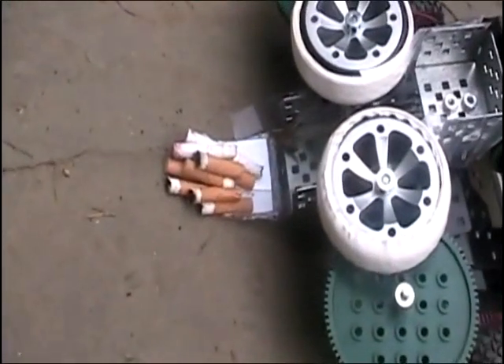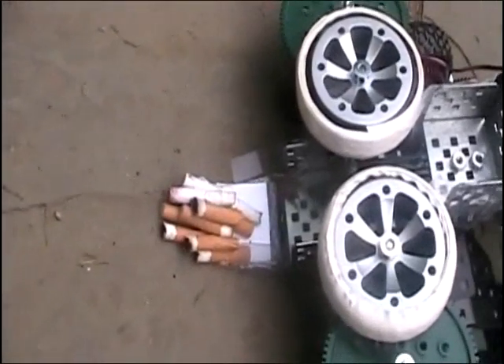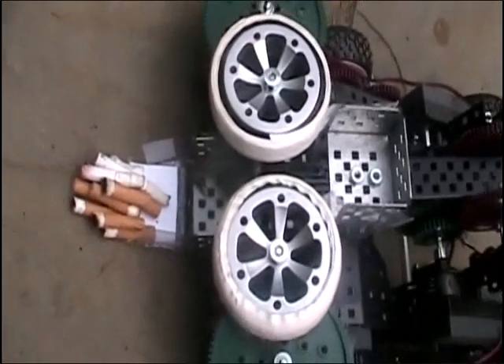So, what it does is it picks up cigarette butts. It picks up a lot of butts and launches them into the hopper with these two counter-rotators.